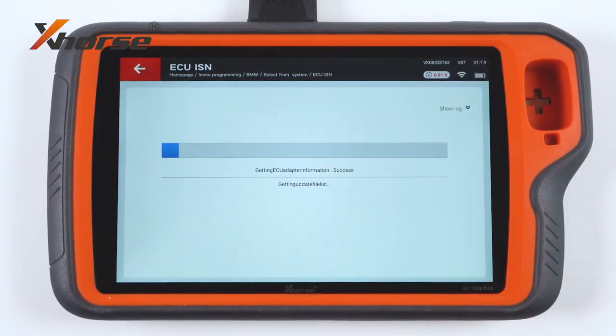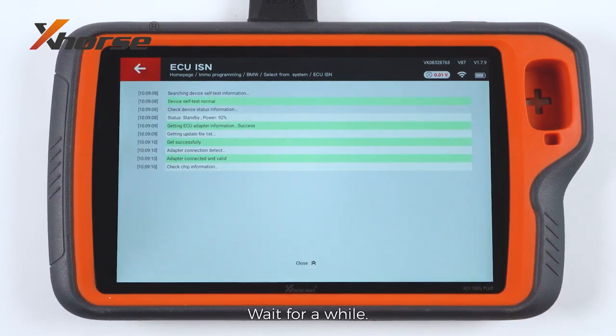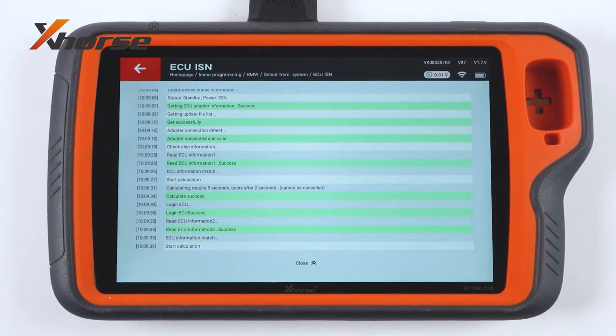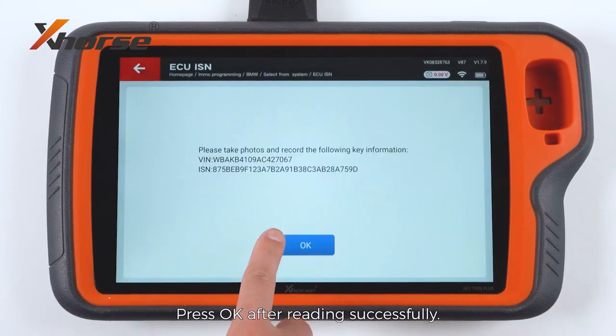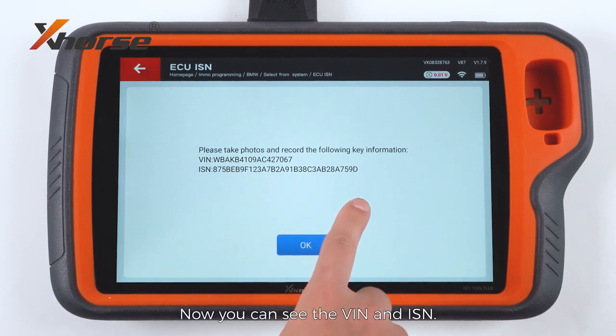Press to read. Wait for a while. Press OK after reading successfully. Now you can see the VIN number and ISM.